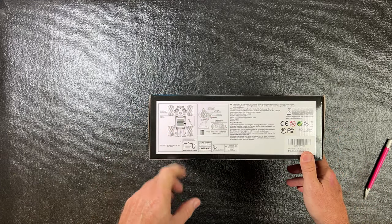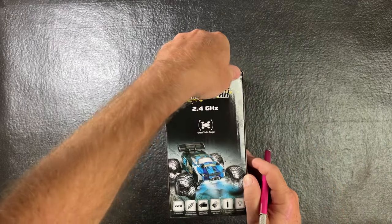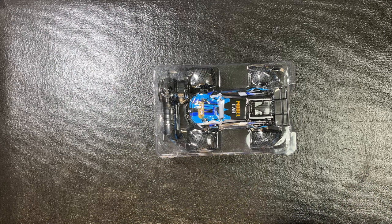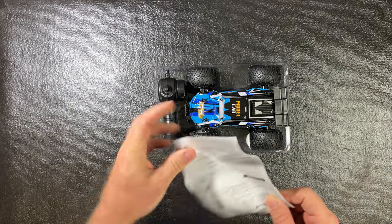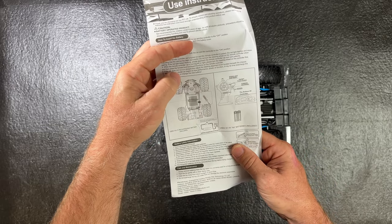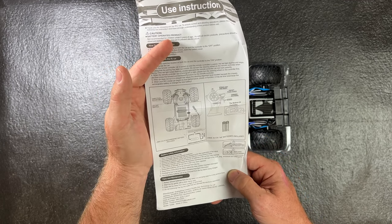The box shows how to put the battery in, take the battery out, and shows the remote. Let's open it up. It's pretty straightforward — you can see it says 'model car' on top. It comes with some instructions, pretty basic ones, that show it uses two double-A batteries included, and how to charge the battery.